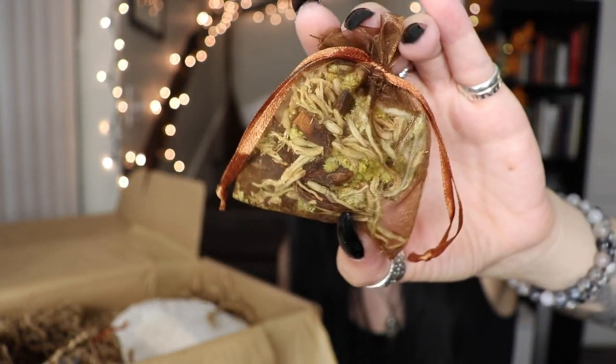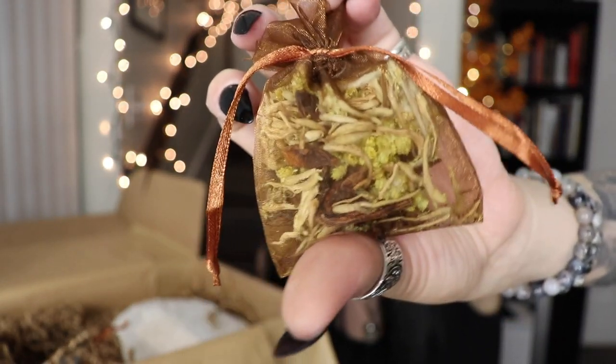Next there's a little baggie — I smelled it and it smells so good. It's very warm. I can't even describe what it smells like — it smells like something warm and wonderful.